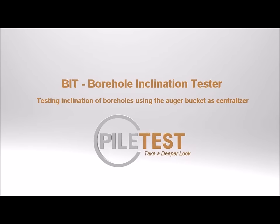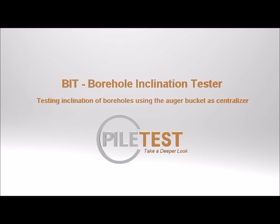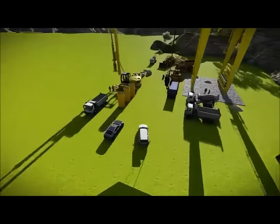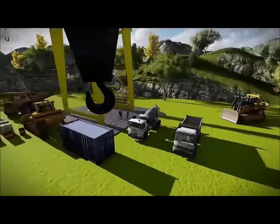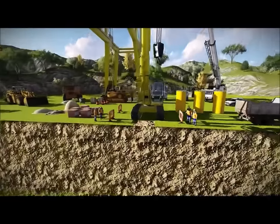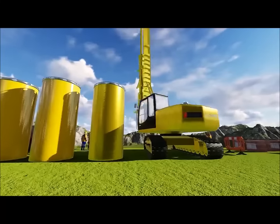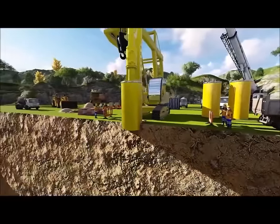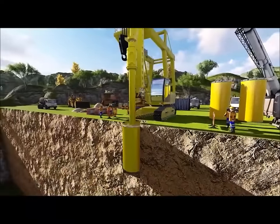BIT: Borehole Inclination Tester. Test the inclination of boreholes using an auger bucket as a centralizer. The borehole is stable — but is it vertical?